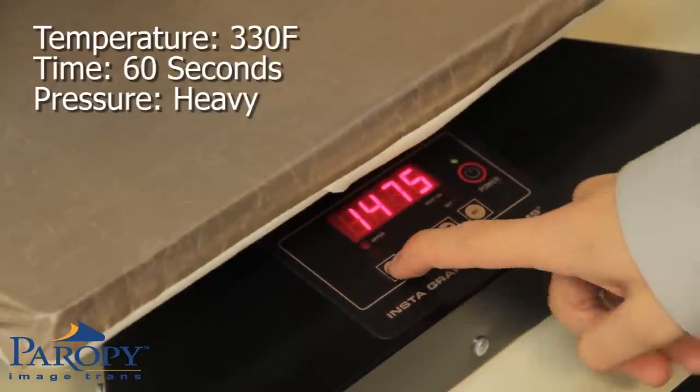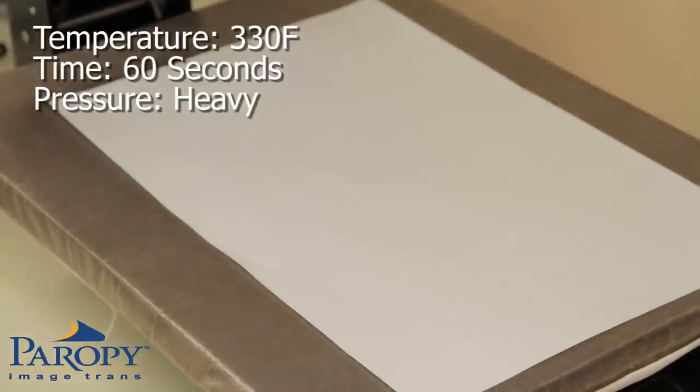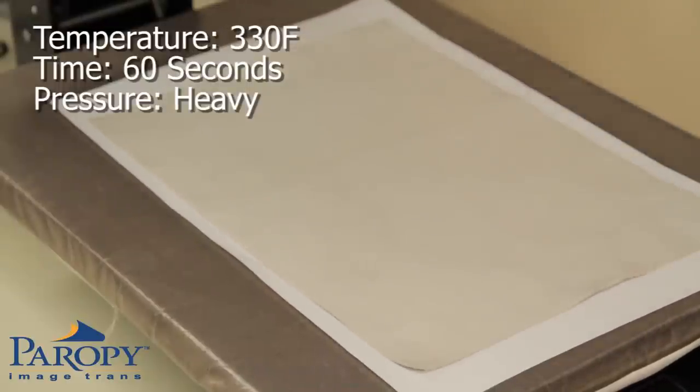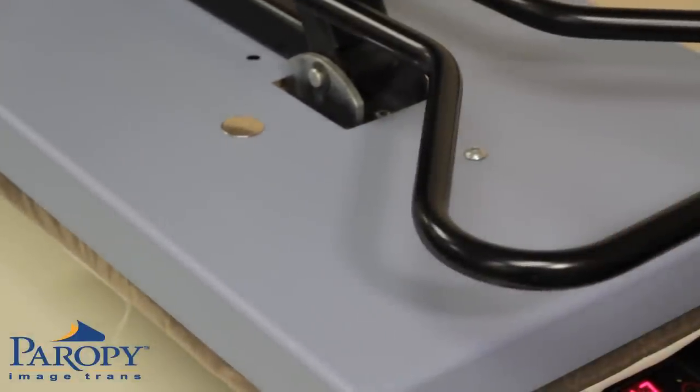Place a plain piece of paper over the base of the press to protect the palette. Place the synthetic leather piece on the heat press with the smooth printing side face up. Pre-press for 5 seconds to get rid of any moisture.